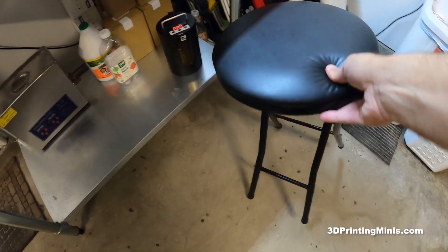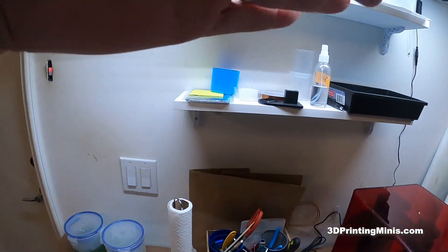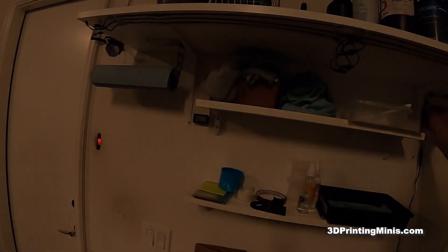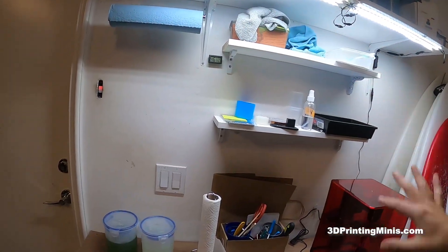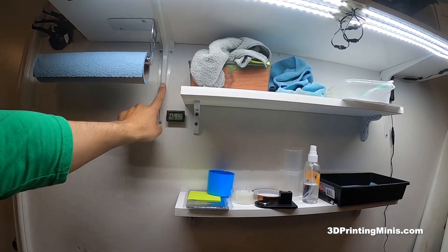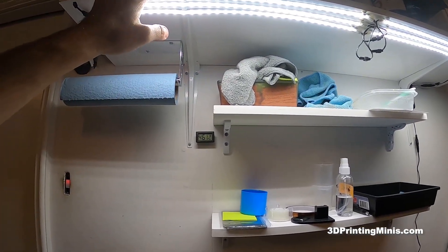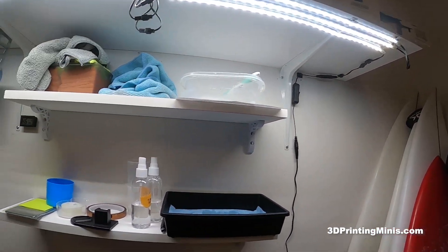This is a cheap stool I got at Target for like seven bucks. One of my favorite things — these lights — they're just lights from Target screwed onto the shelf. They're fluorescent, so they don't seem to react with the resin too much, but they light everything up very nicely. These are metal brackets I got from Home Depot and these are 3D printed brackets. I made these three shelves — if you want to hang a bigger shelf, you'd probably want to do it with ABS.